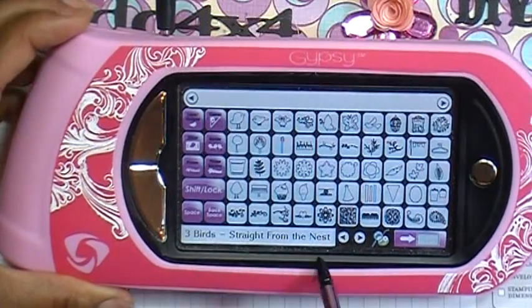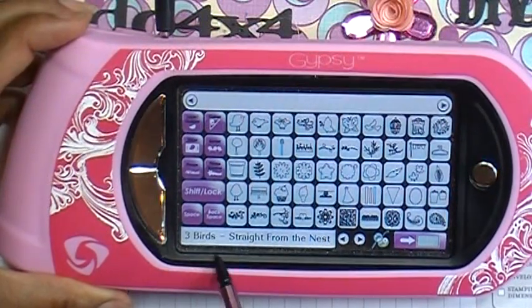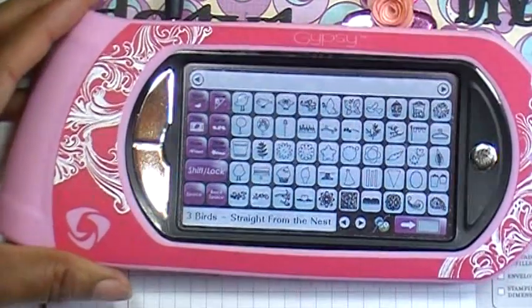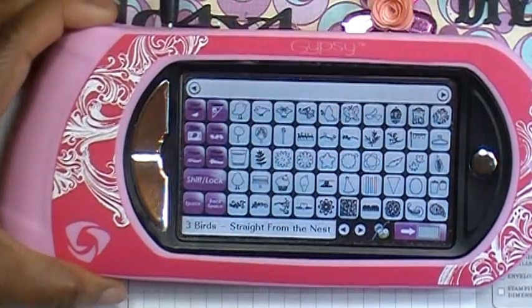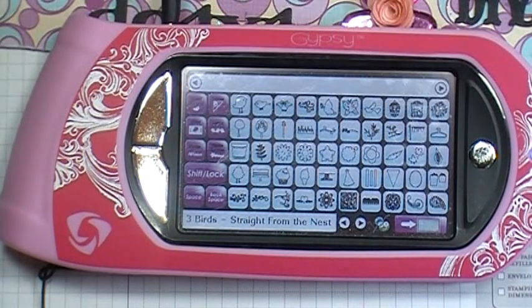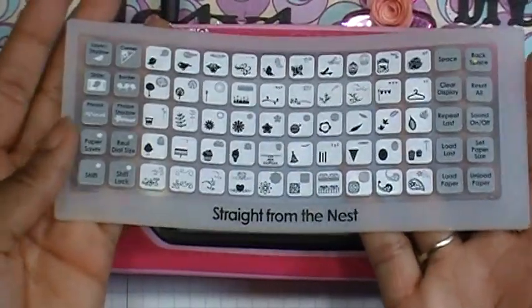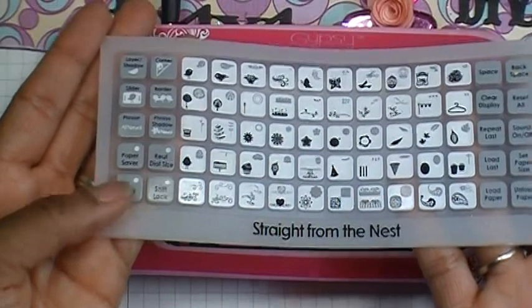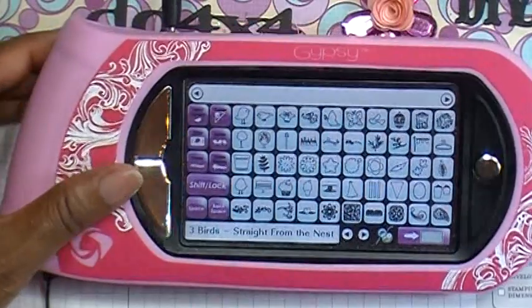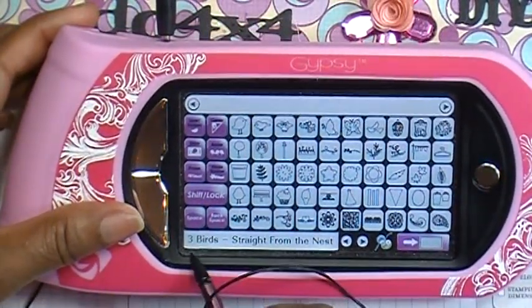Down here you'll see it says 'Three Birds Straight from the Nest,' which gives you the name of your cartridge. The Gypsy screen shows the same as the overlay — it looks exactly the same, just smaller and portable, so you don't have to carry the handbook around, although I still use my handbooks anyway.